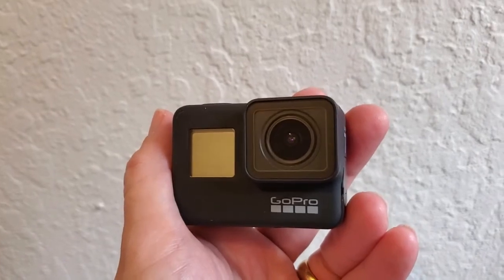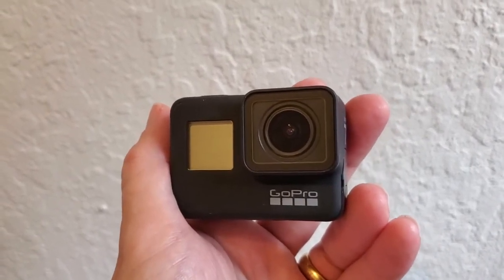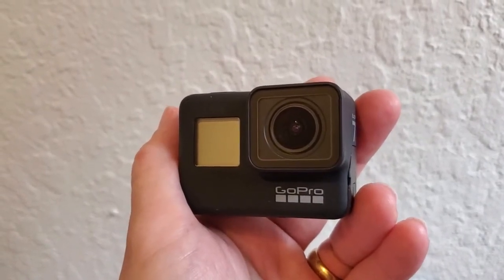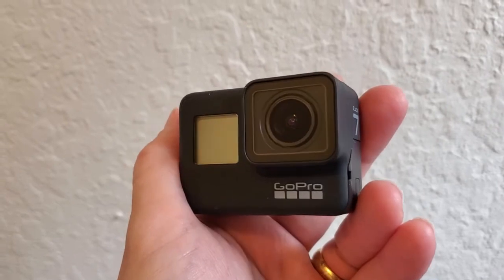So you don't have to get this framed perfectly — it's really capturing a huge amount of the world around you as you're skateboarding, or rock climbing, or mountain biking, or attaching it to your dog, or whatever you're going to do with your GoPro.